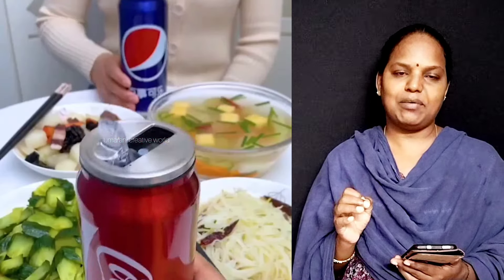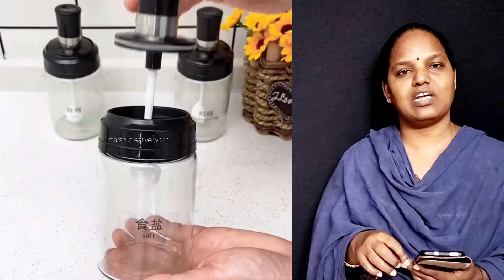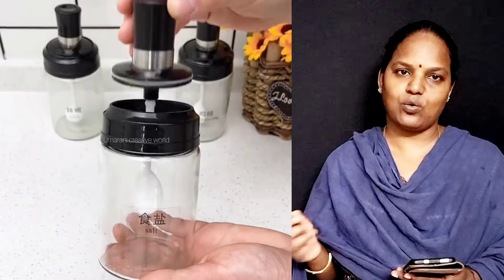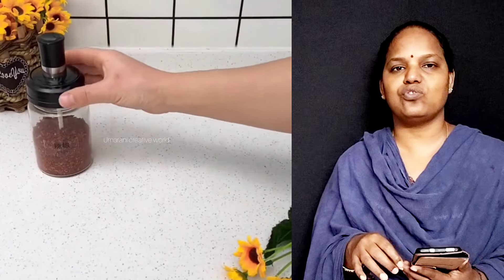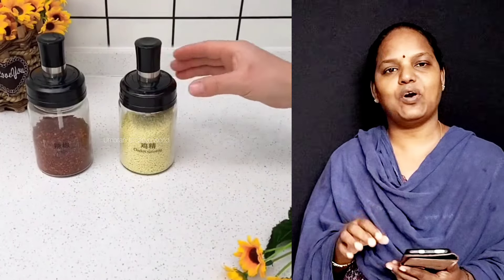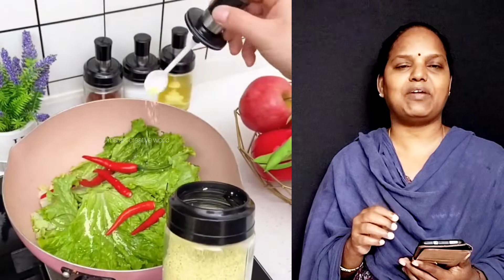The next one is, we have a lot of them here. I'm going to take this bottle. This bottle is in the kitchen - masala, salt and salt. You can use a spoon in this bottle.